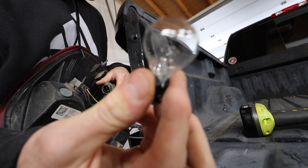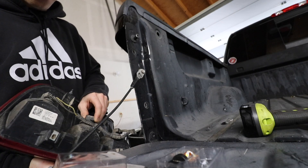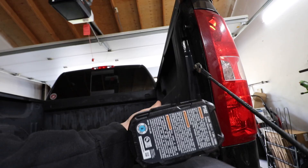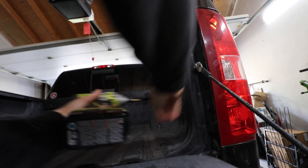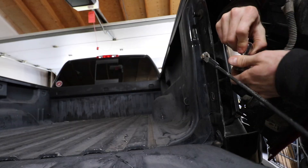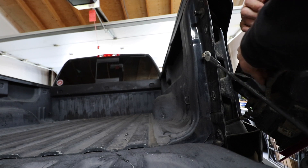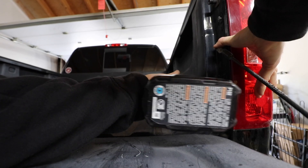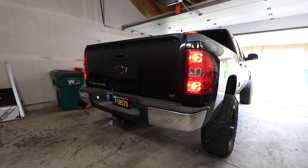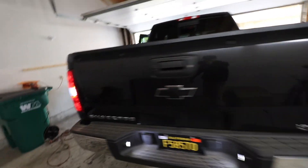Out with the old, in with the new. The only thing holding the truck from going into actual reverse is the emergency brake, so they look great.